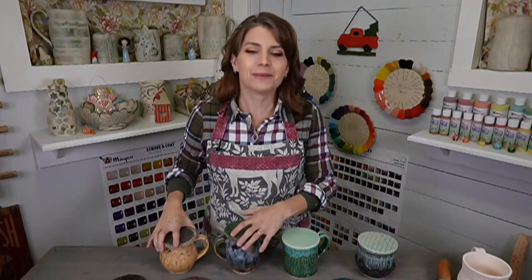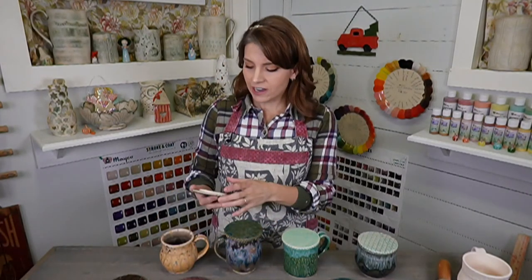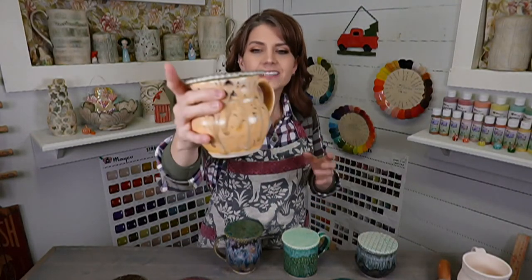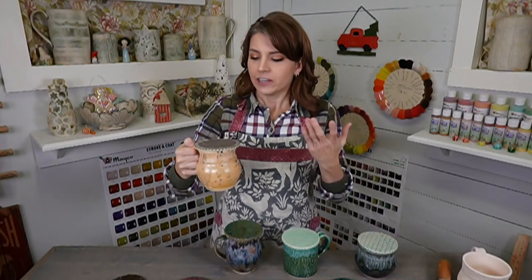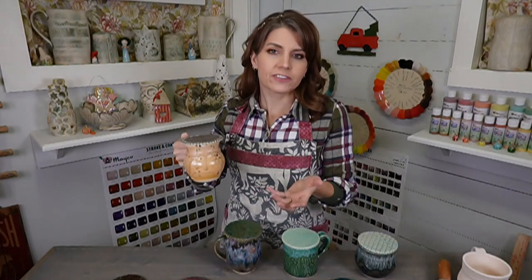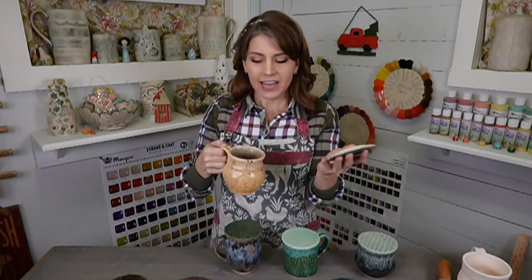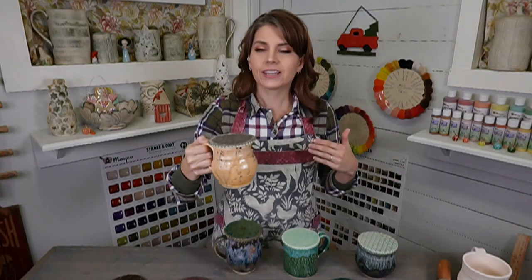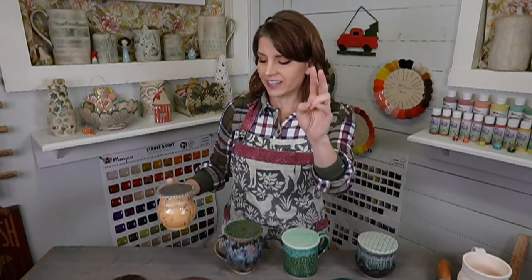These little guys right here — this is how they work. The whole idea is you make a cup of tea or coffee, you maybe are going to be doing stuff and you don't want it to cool off really fast. So you make these little guys and sit one on top, and it keeps your coffee, tea, or hot cocoa warmer longer.